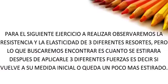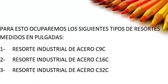For the next exercise to be performed, we will observe the resistance and elasticity of 3 different springs. What we will seek to find is how much deformation remains after applying 3 different forces — that is to say, whether it returns to its initial measure or remains a little more stretched. For this, we will use the following types of springs measured in inches.